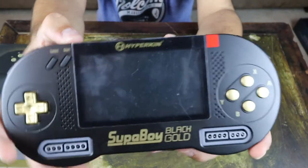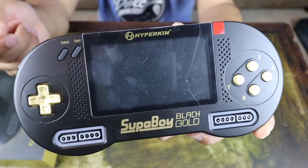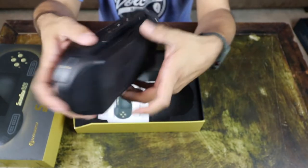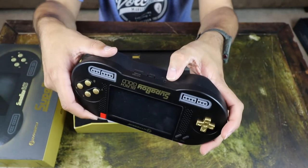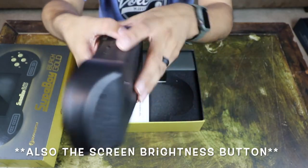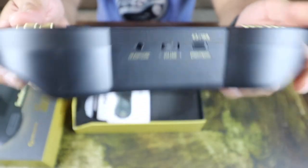Here's where the game goes — a slot there. There's a little bit of scuffs on the screen, but hopefully when I remove the tape it's just on the tape. On the back you have your battery slot, headphone jack, volume, and the 4:3 or 16:9 input switch for the screen.